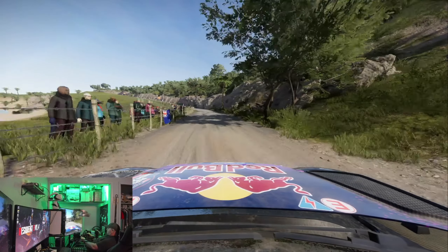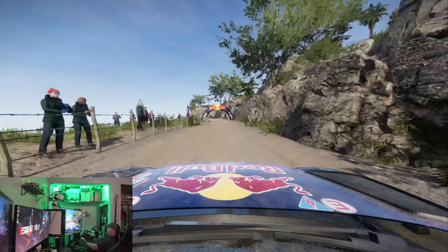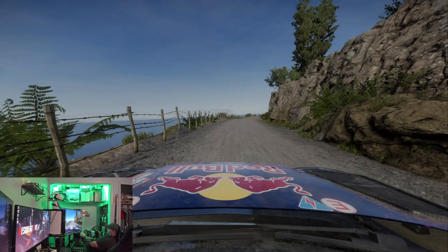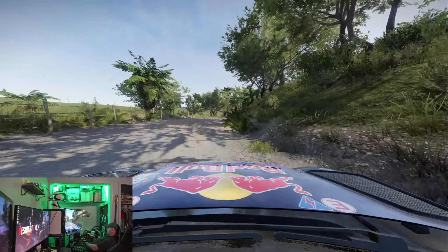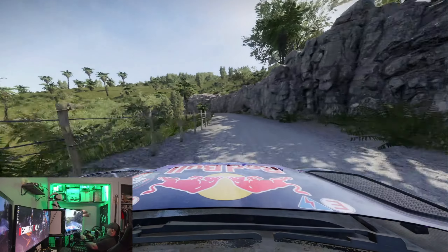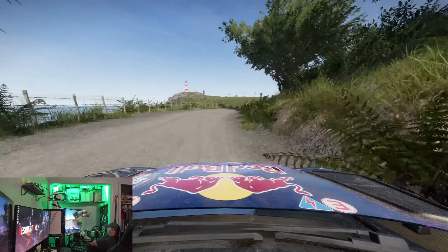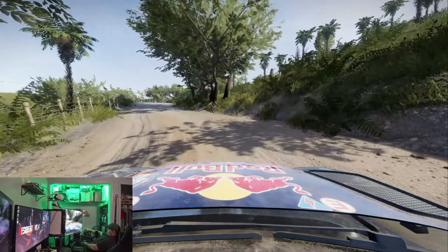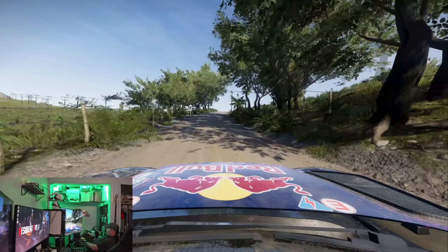On direct drive you have much better control over the car — better control especially on straight lines. I had a really hard time with belt drive wheels, to the point where I'd have to be in a mood to deal with the frustration. Now this just feels good all the time. The whole direct drive experience has really changed sim racing for me, taking me from a Need for Speed and Gran Turismo casual racer to feeling like I could actually be competitive.